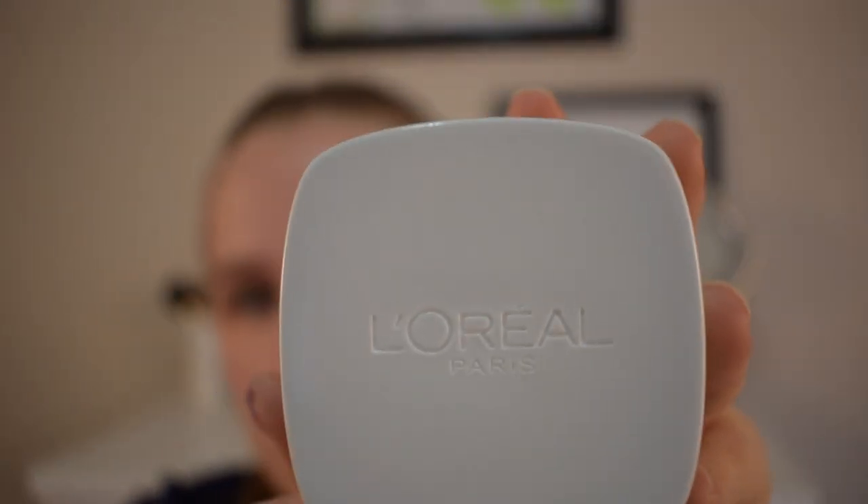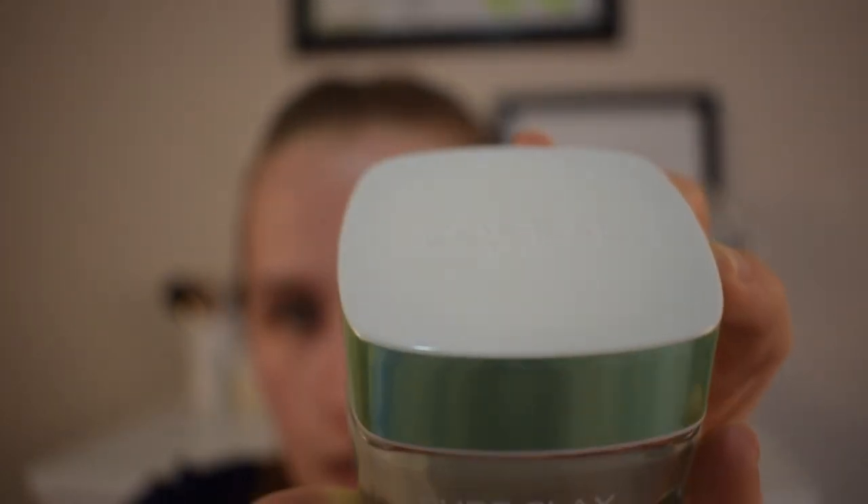It's really, really nice heavy glass, and it just says L'Oreal on the top — like engraved — and it's got this beautiful green outside. It just has the face mask label and nothing on the bottom. When you open it, it looks like this, and I love how it has that little seal to help keep it fresh for as long as possible.